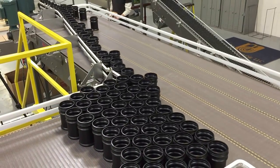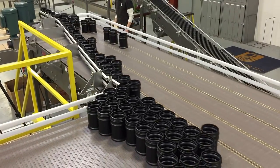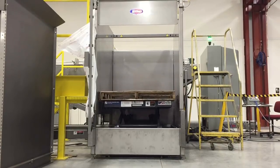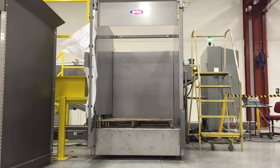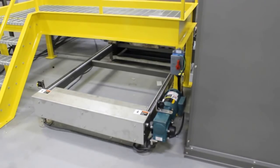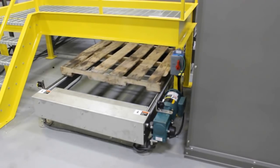Overflow containers are in continual motion until it is their turn to single file to the next section. An operator will then clear a layer of empty containers and repeat the cycle again using push-button controls. The operator removes the empty pallet and then places a new pallet into the depalletizer and starts the process again.